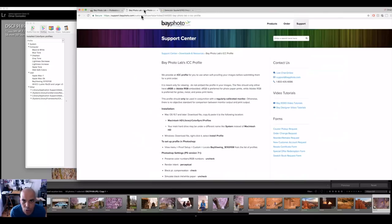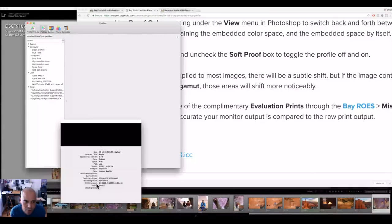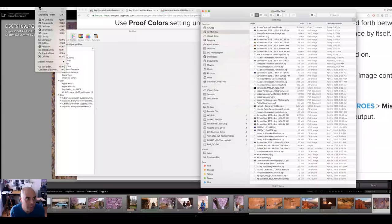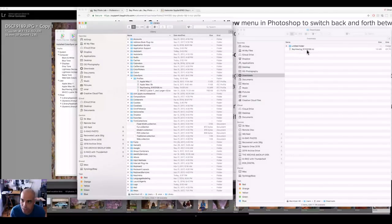The second thing is to go to wherever you're printing — I'll use Bay Photo as my example — and they actually have what's called an ICC profile. What you do is download that, and here it is downloaded. To install profiles, go to the Finder window and hold down the Option key under the Go menu so that you have your Library. In the Library, look up your profiles — you'll see Color Sync and the profiles you have. If you go to your Downloads folder, you'll see the Bay viewing profile, and all you have to do is drag it into your profiles folder.